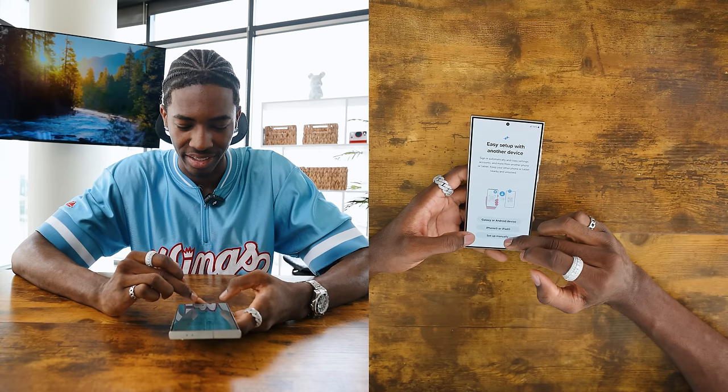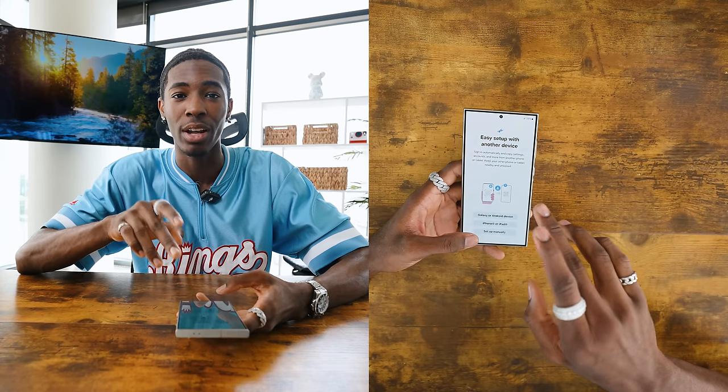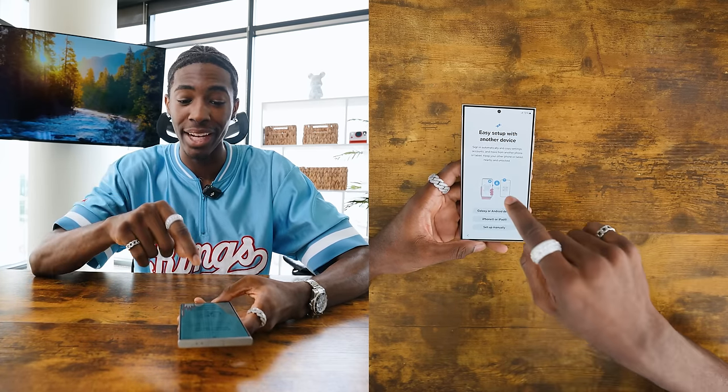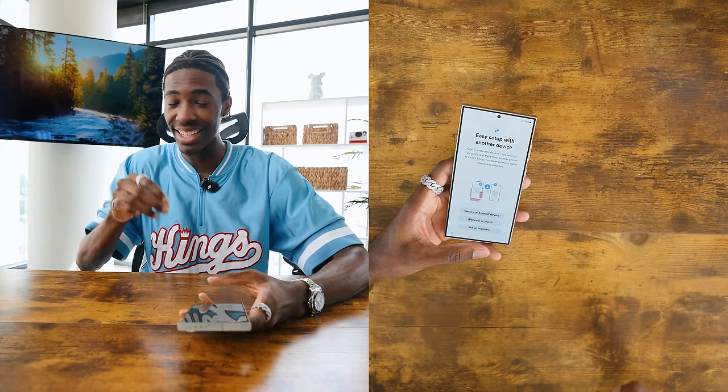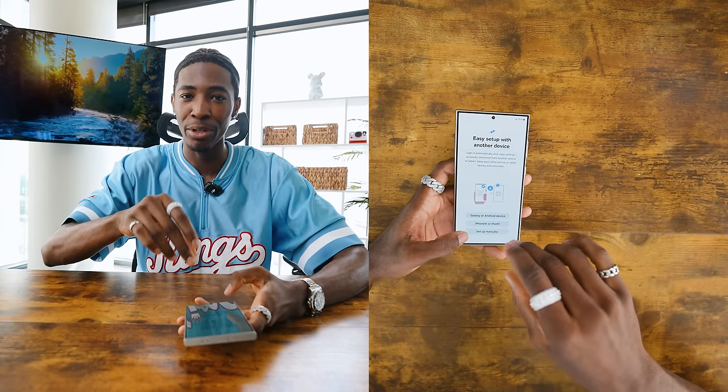I'm going to set it up manually. That's another thing I talked about in my last video — the fact that you can have an easy setup with your Samsung. If you actually have an iPhone or other phones that isn't a Samsung, you can set up your phone and transfer everything over. You can't do that with iPhone. I learned that for the first time last year, and I was looking at the comments of my last video and you guys were telling me a lot of things about Samsung. I'll make sure to do that in this video as well.